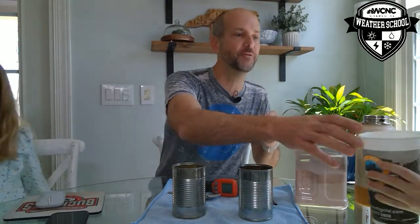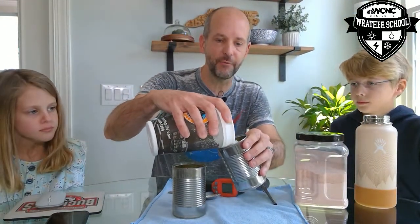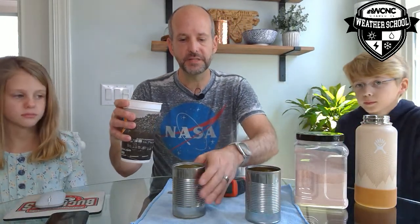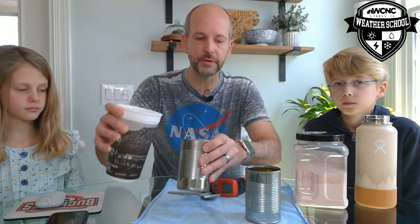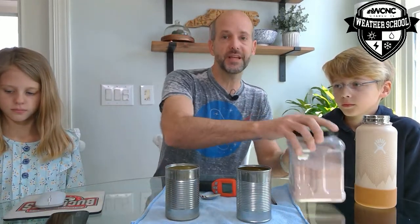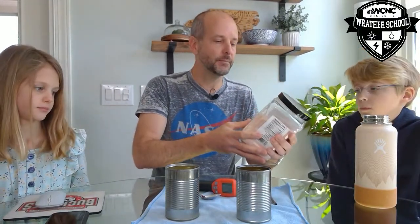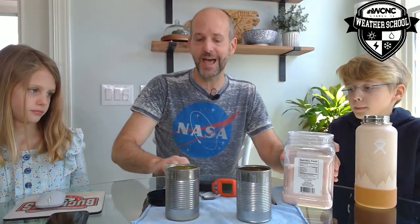We're going to take some ice and fill this about half full with crushed ice. Both cans are about half full of crushed ice. Now we're going to take table salt — sodium chloride — and dump it in here. If you've ever made homemade ice cream, you know what's going to happen. Salt lowers the freezing point of water, which is why we put salt on the roads in winter.